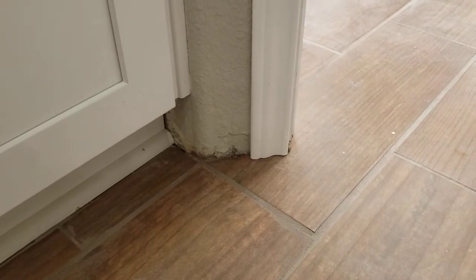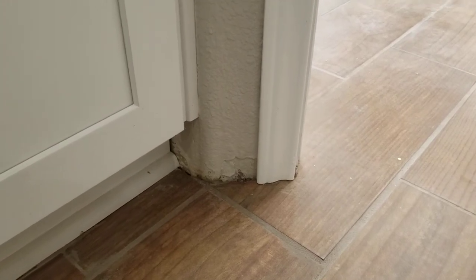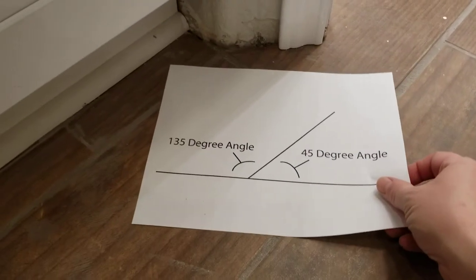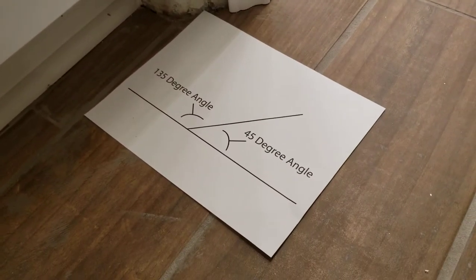It's not clear online how to cut a baseboard for this corner. They tell you that whenever you're trying to cut over a bullnose corner bead, you need to take the corner and divide it by four. So if you look here, this is our corner — we have a 135-degree angle.